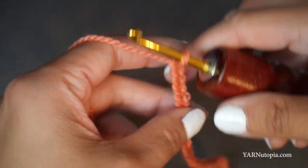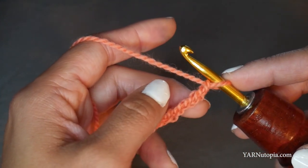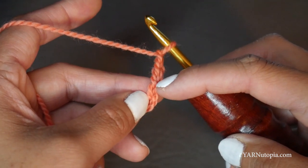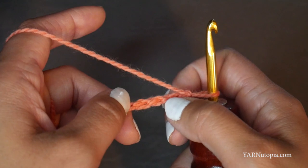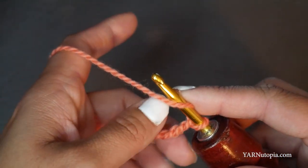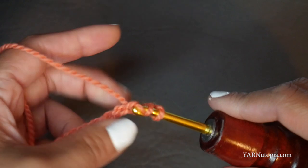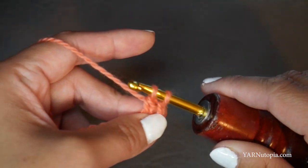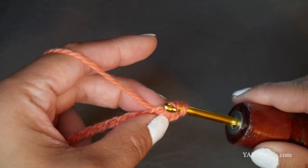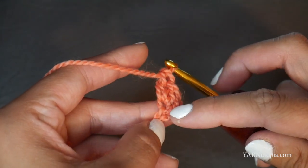I've chained the amount I need. Now we're going to work into this chain and put two double crochets in the third chain from the hook. The loop on the hook does not count, so count 1, 2, 3. I personally like to turn the chain toward me and work into the back ridges. Yarn over, go into the third chain, yarn over, pull through, yarn over and pull through two loops, yarn over and pull through two loops — that's one double crochet. Do that again for the second. Now we have two double crochets in that third chain.